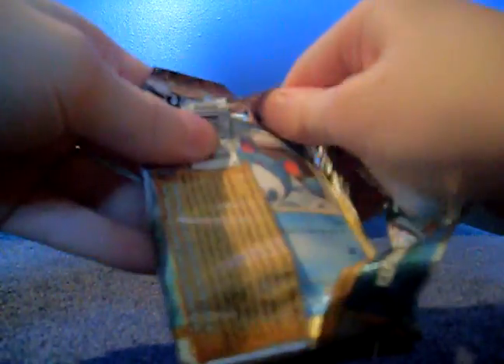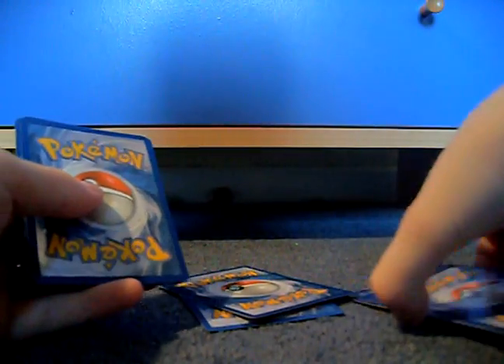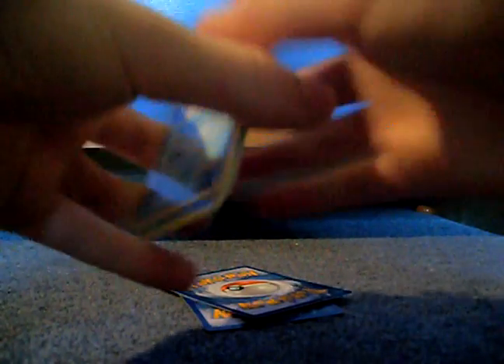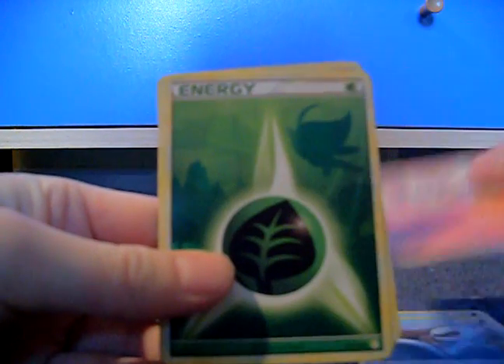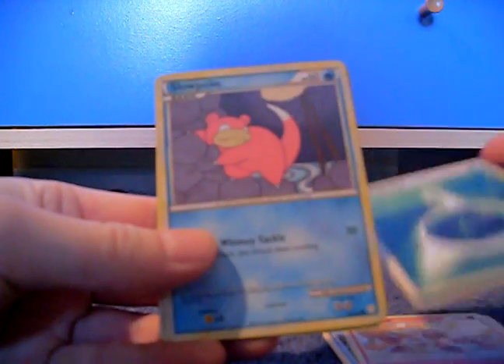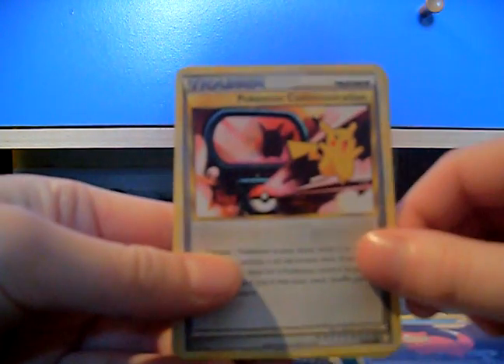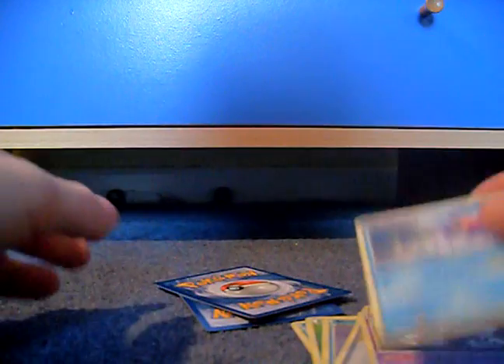I'll start with the HeartGold SoulSilver pack. Marill, Weepinbell, Growlithe, Grass Energy — that's very nice — Celebi in the background, Slowpoke, Pokemon Communication, Unown, and Starmie, uncommon, which is cool.